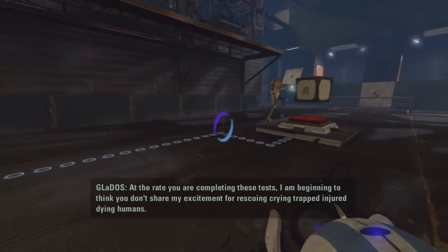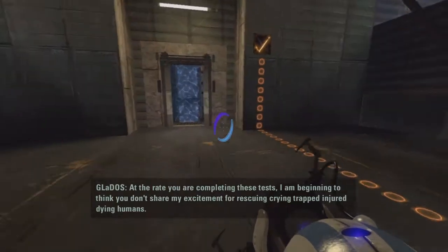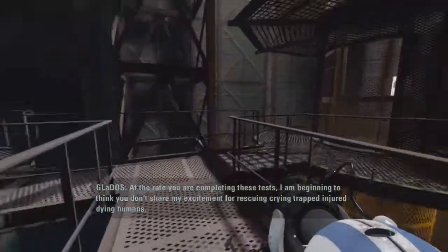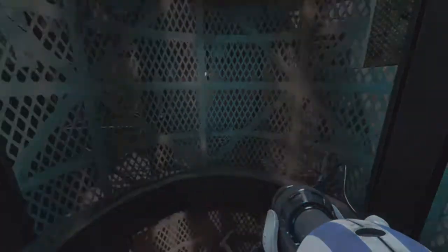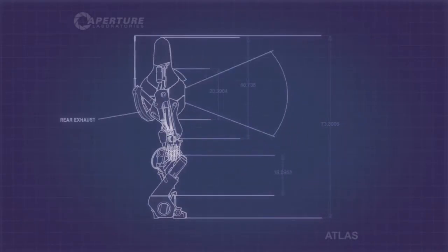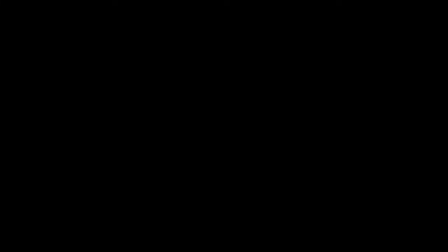At the rate you are completing these tests, I am beginning to think you don't share my excitement for rescuing trapped, injured, dying humans. Well, if that doesn't motivate you, I'm not sure what will. It's awesome for a program to have any form of feelings, Gladys — we've been through this from the very start of the game. Anyways, tea break! I need a cup of tea.